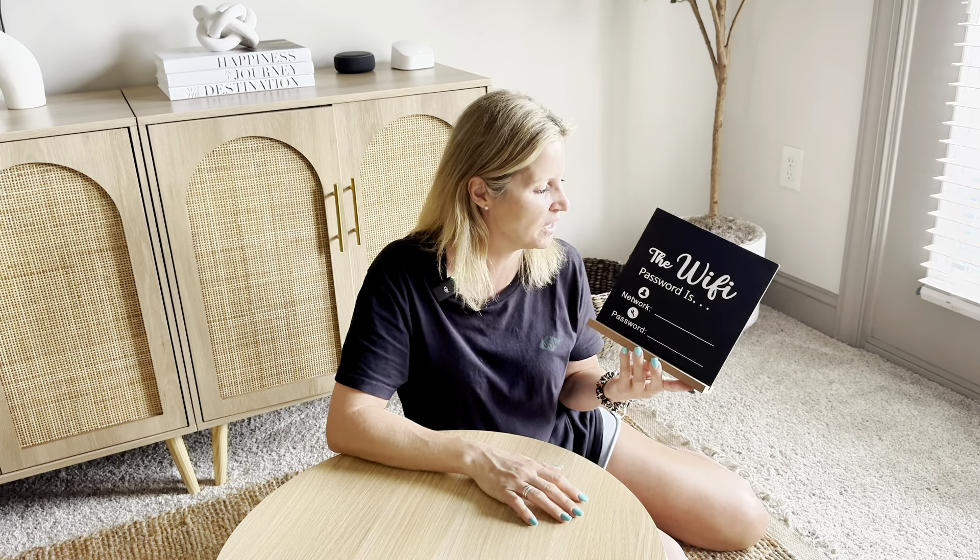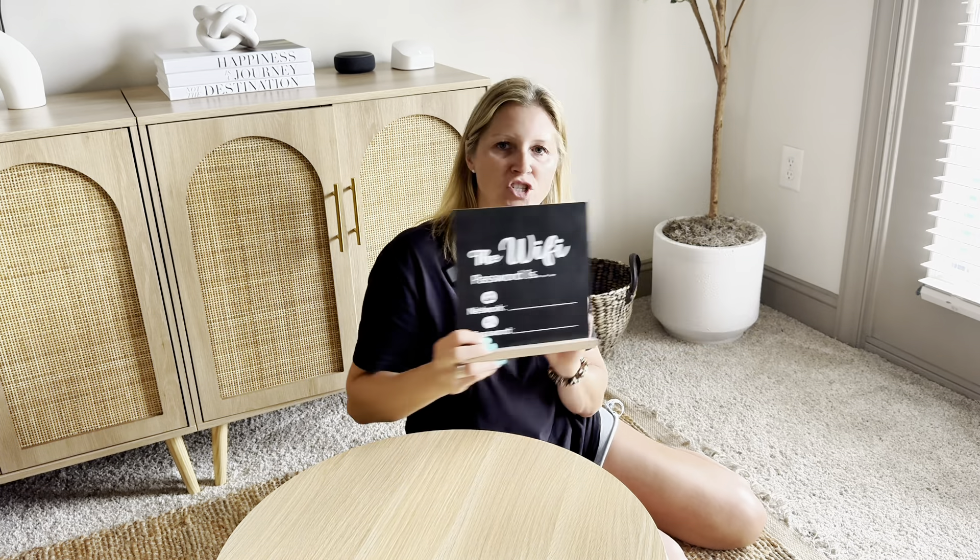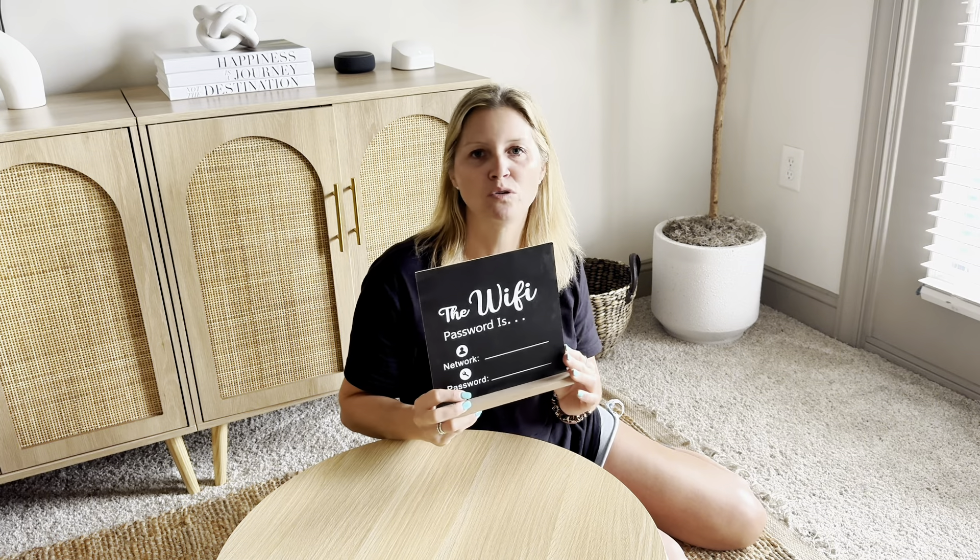This one is going to be eight and a half inches by eight and a half inches. It does come with this little base — simply slide this part in and you can set this anywhere in your house. It's a chalkboard so you do want to use white chalk to write onto it.